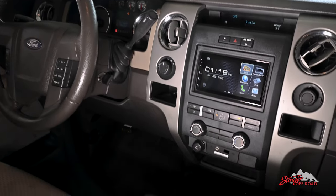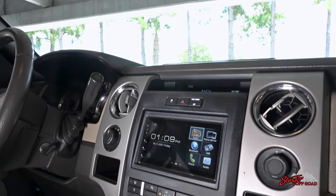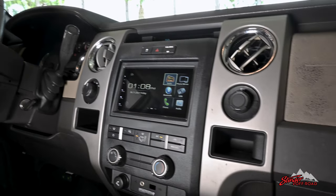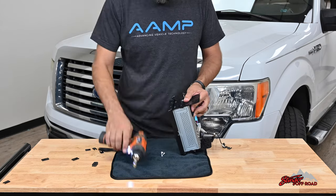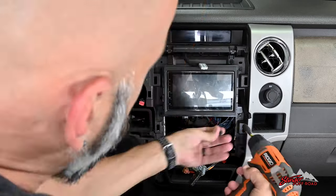Looking for an affordable way to add Apple CarPlay or Android Auto to your commute? Introducing the 6.8-inch shallow double-din multimedia receiver with capacitive touch. Measuring less than 3 inches deep, this multimedia receiver can fit into nearly any vehicle with a double-din opening.